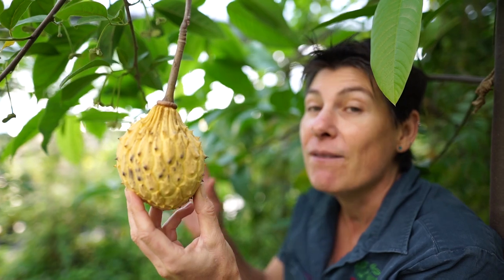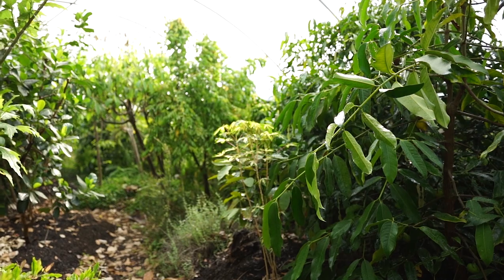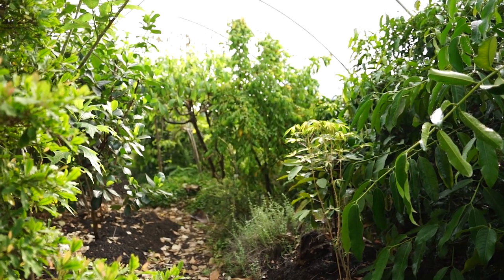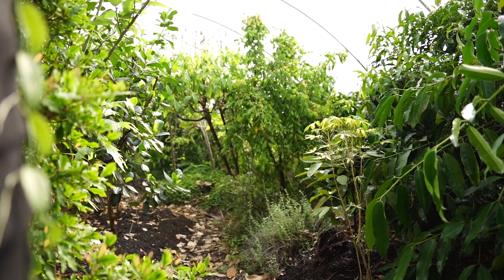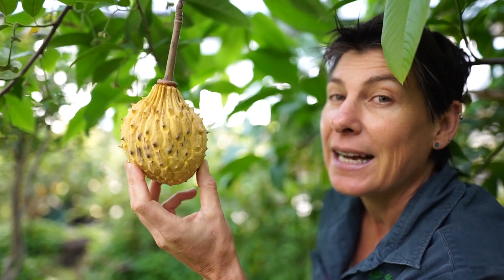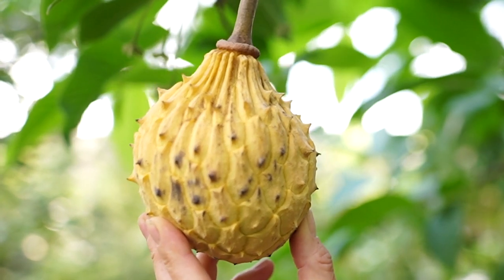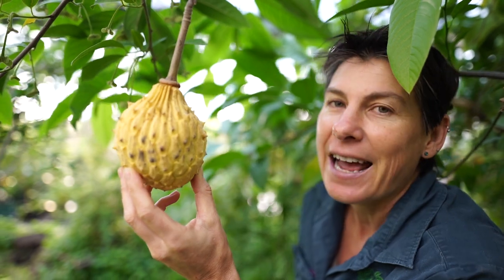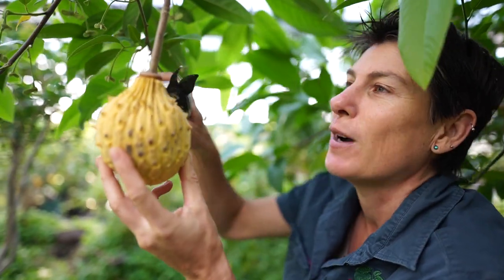We have this growing in the biodome, which is a food forest environment that Paul and Andre have created for us. It's in an old poly house and the idea is to plant a lot of trees in a small space and to keep them compact. This particular relinia we cut back hard — the aim is to keep it at three meters, it keeps the fruit in reach, and it's in a warm microclimate environment that has allowed us to successfully grow this fruit. I'm going to show you what it's like inside.